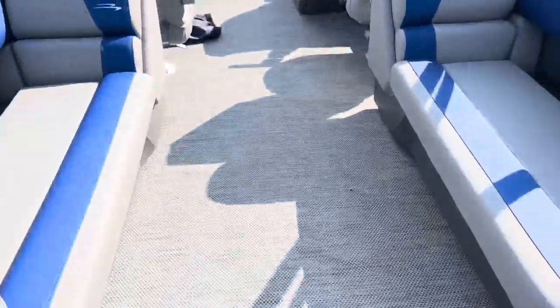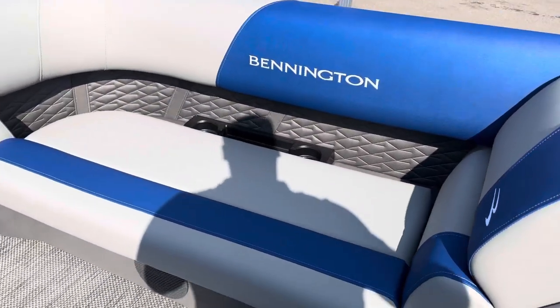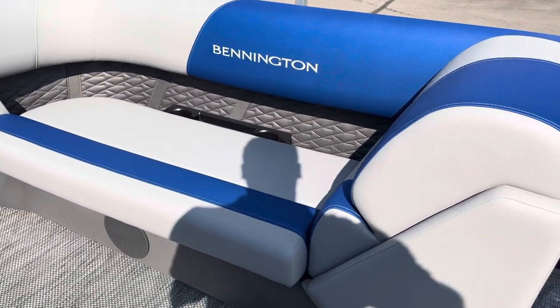Hop up through the back here, I'll show you. So you can see now on the S-Series, it's got an 80% cutout like the L-Series does.